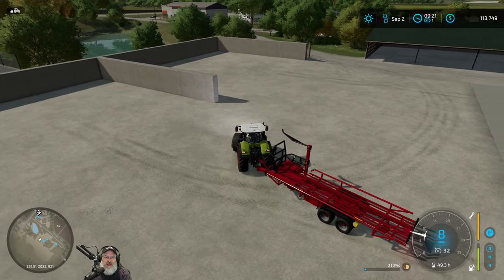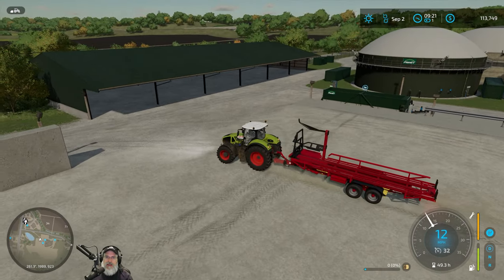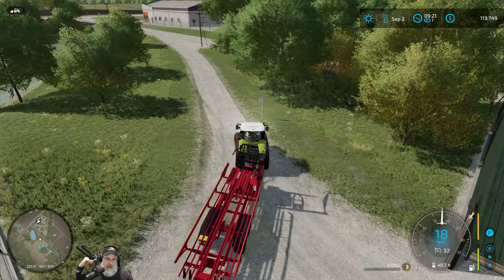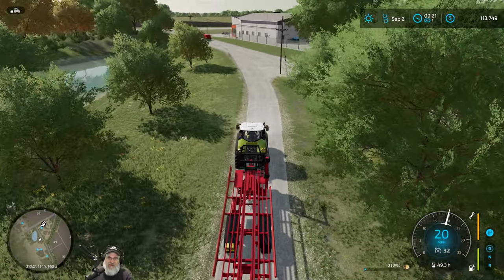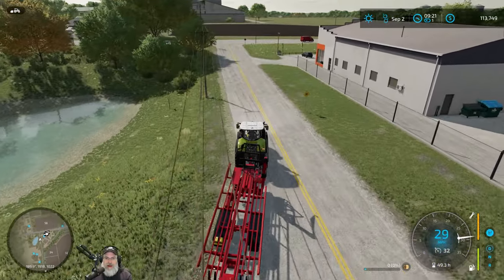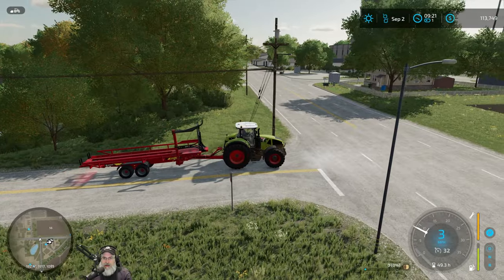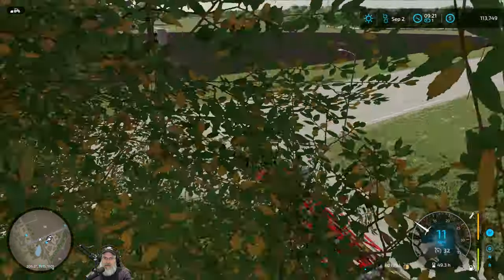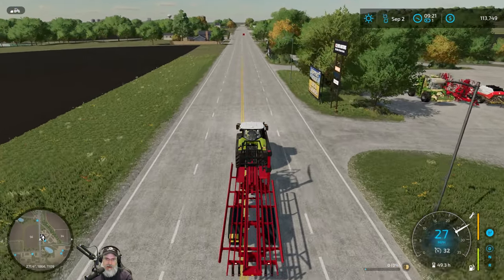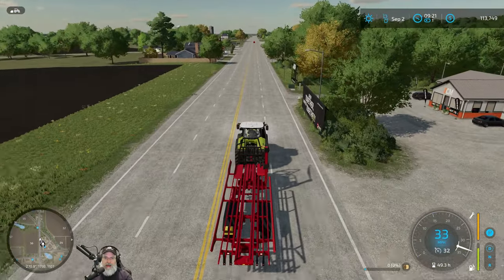So I think we have like three more of the 150 centimeter bales left on the field, and then I have a few of the grass bales and also a couple of the 125 bales too — and that's all ours. I wonder if it'll let me pick those up and bring them down here too. If the bio plant doesn't take them, we could at least take them over to the animal cellar or something like that.